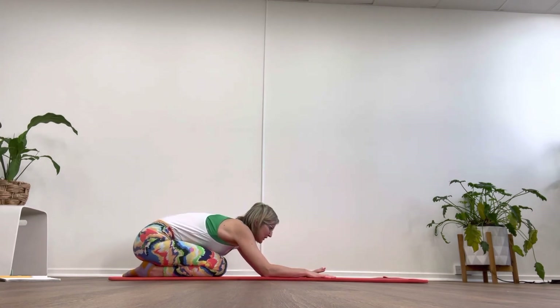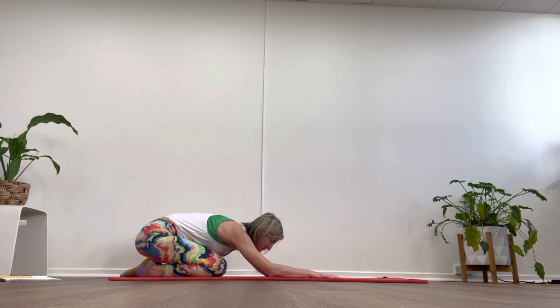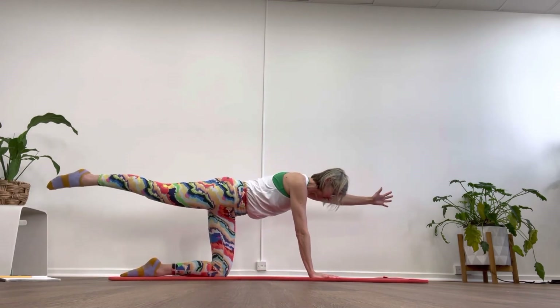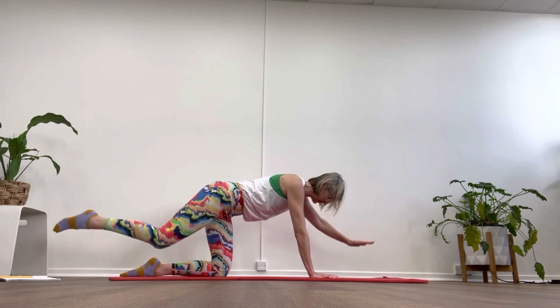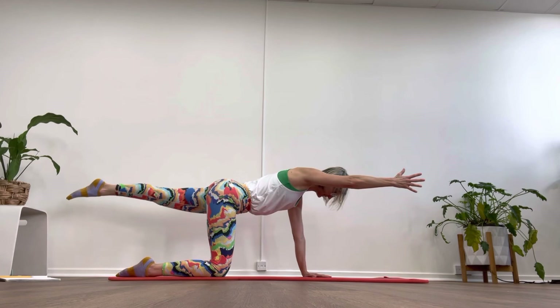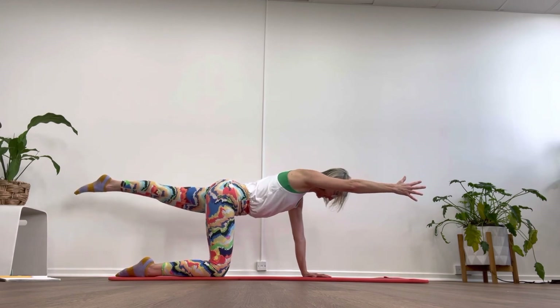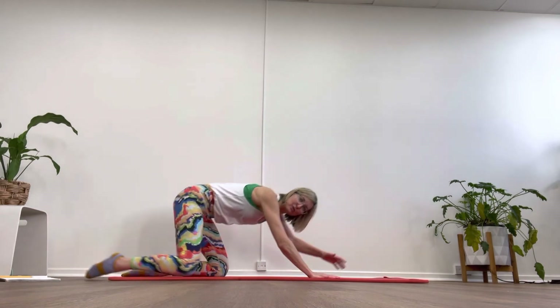We're just going to find a few fast-twitch fibers — let's activate, give our body the element of surprise. With that, we're going to find our claws, launch up into our superhero, and catch our balance. Fly, catch the balance. If you have the wobbles, stabilize and claw it back in. Opposite side: reach, stabilize and bring it in. And launch.